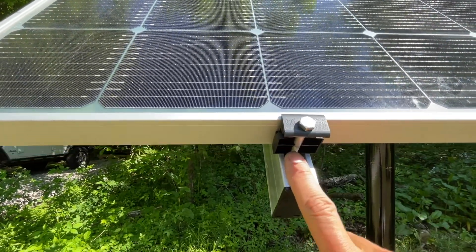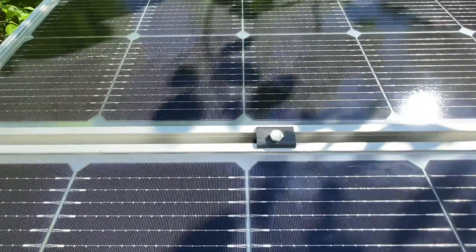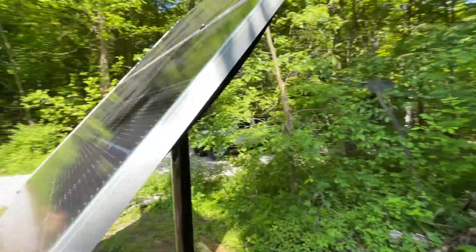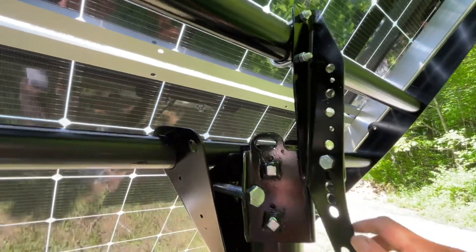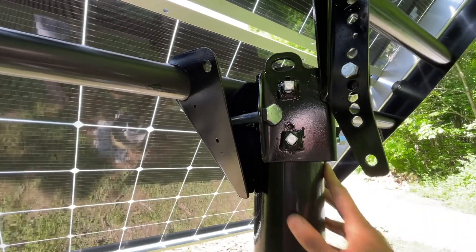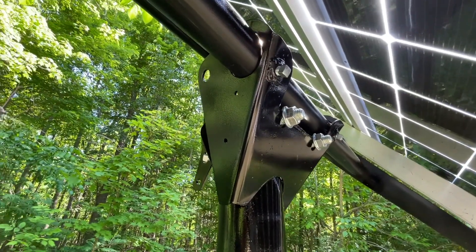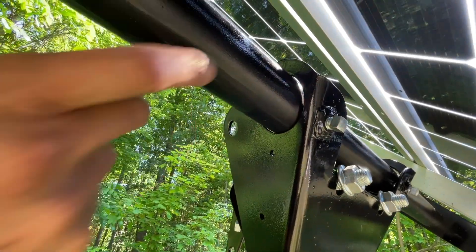Looks like stainless steel screws with aluminum hardware, same up top. You can see how the mount fits between the two panels. You can also adjust the tilt angle at the back. There are additional bolts to keep the assembly from twisting on the pole — I don't think you really need those, but they're included. There are also lugs to keep the pole from sliding sideways.